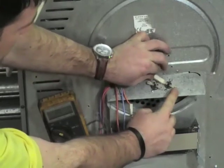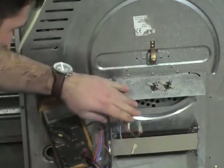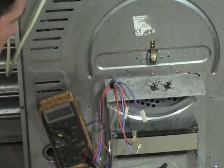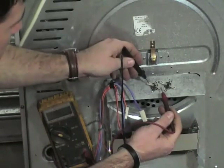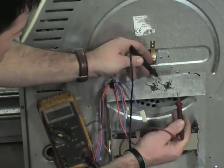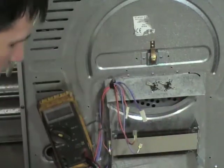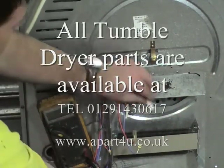Going back to the wiring diagram to replace the wires. We'll just quickly do a test on the thermostats after putting them in situ. You can see on the meter continuity across that one, continuity across that one. Now we'll replace the wiring.